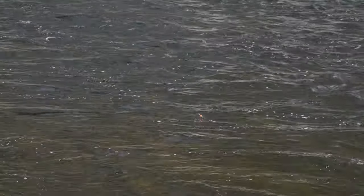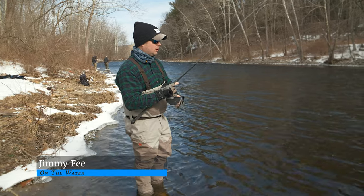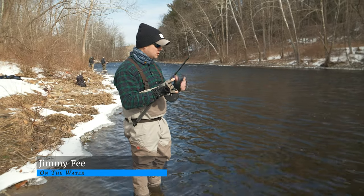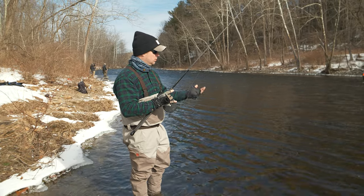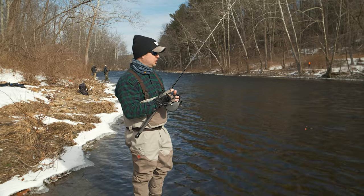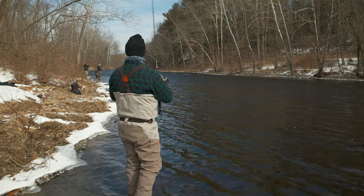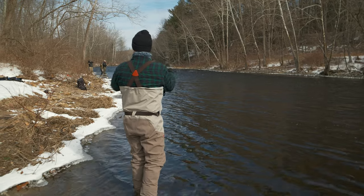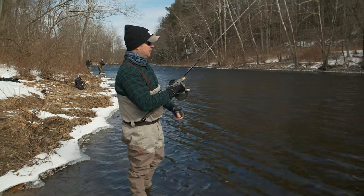Joe explained the key holding lies: there's an edge where faster water meets slower water, and the trout hang on the slow edge of the fast water seam. The fast water brings them their food — whether nymphs or trout eggs — but the fish want to expend as little energy as possible, so they hold in the slower water waiting for the current to deliver a meal. The goal was to get the float and rig right on that edge.